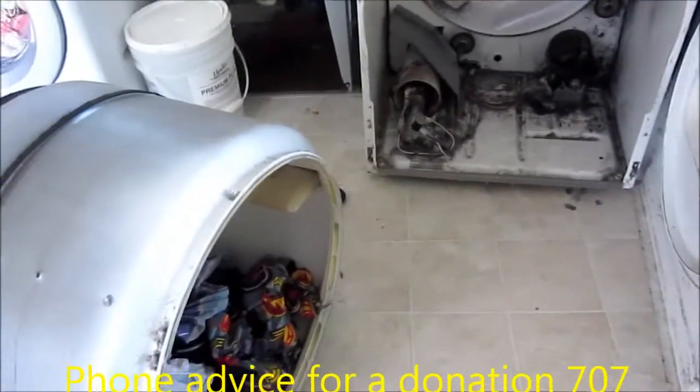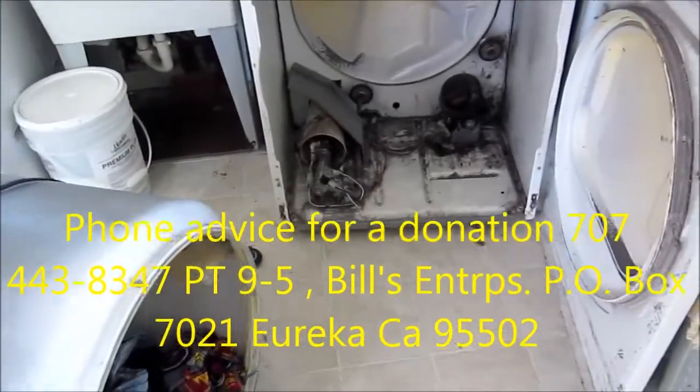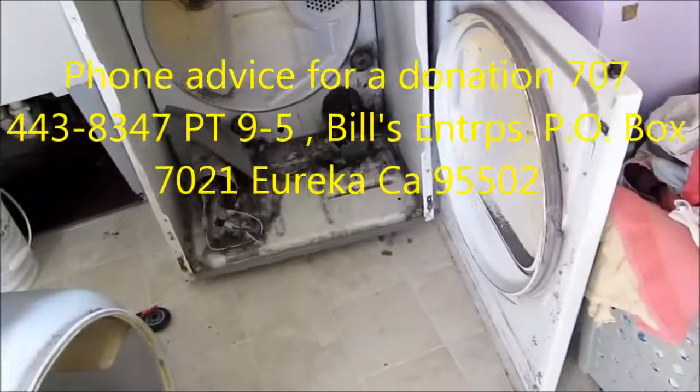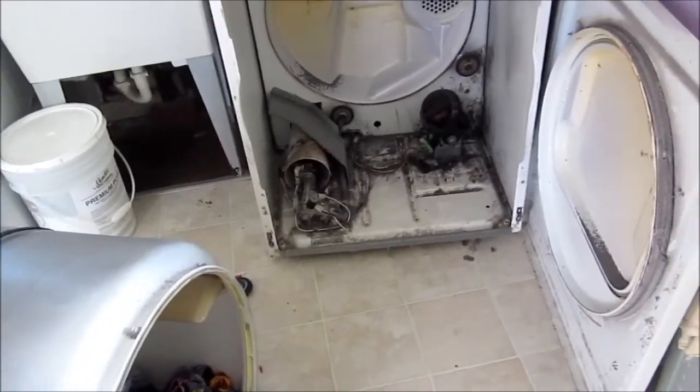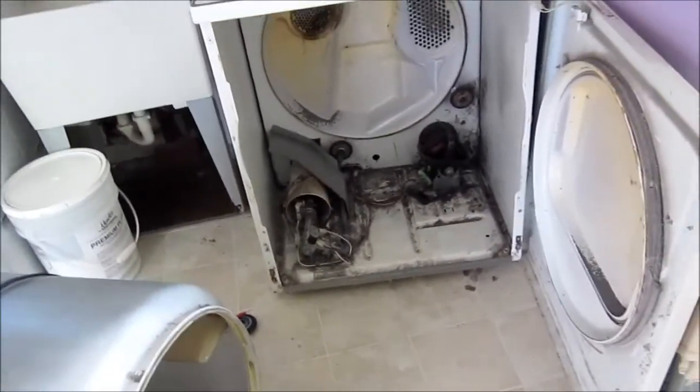If you're interested, I give phone advice for a $25 fee — 707-443-8347, 9 to 5 Pacific time. If you'd like to send a donation, all donations help to support reuse and recycling worldwide.